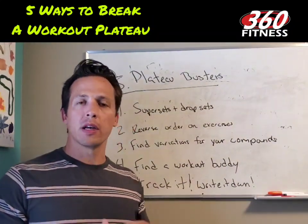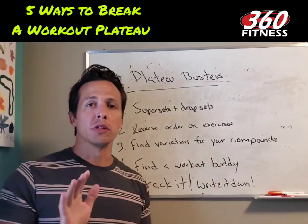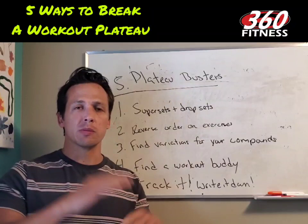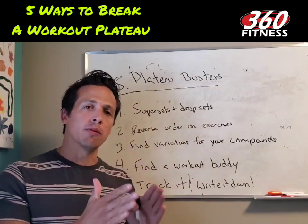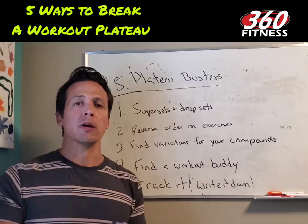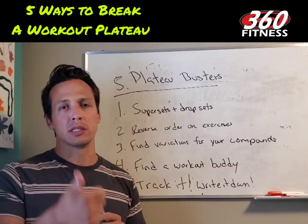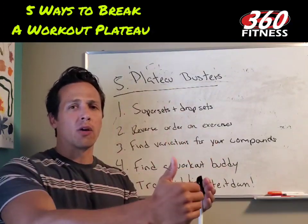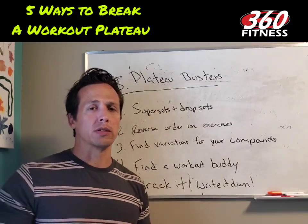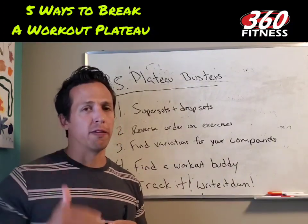Hey guys, Jack here at 360 Fitness. Real quick today, super simple — I want to go over five things that you can do to break a workout plateau. We're not going to talk about grand scheme fitness or big picture fitness. We're going to talk about five little things you can do inside your workout to break a plateau. Don't overcomplicate this — just pick one or all five of these and get going.